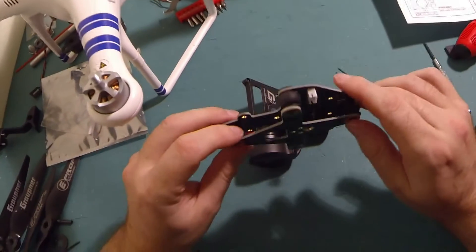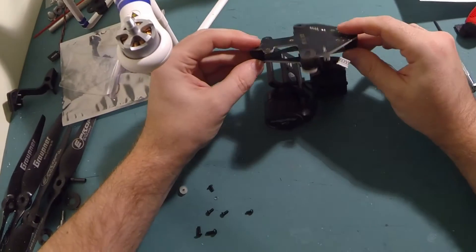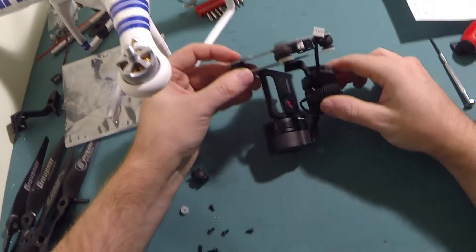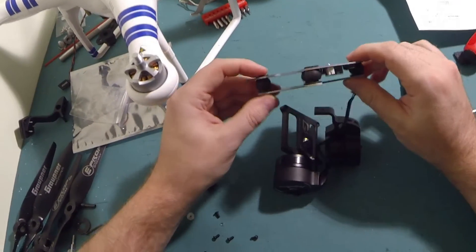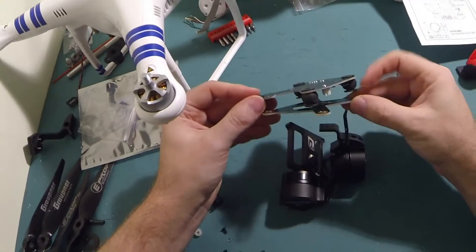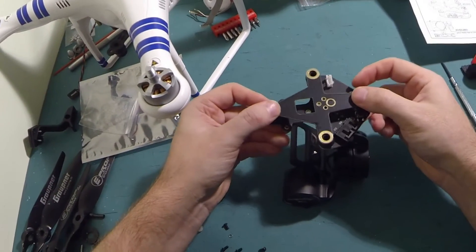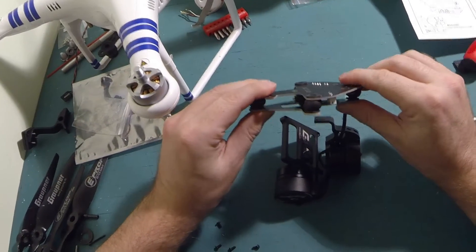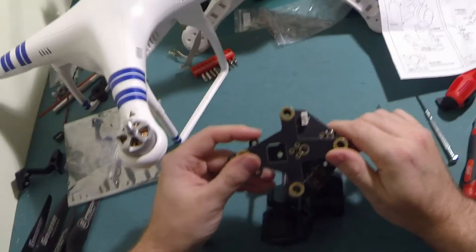The other interesting thing to notice on this design compared to the original design is that the board actually has the gimbal hanging from the lower board. Rather than as it was beforehand — where this board would sit on top of it and the spheres would be compressed — the weight of the gimbal would be compressing them, which actually makes them a lot firmer. On this design they're no longer compressed, so it will be interesting to see whether or not that's actually going to be a good thing or a bad thing.